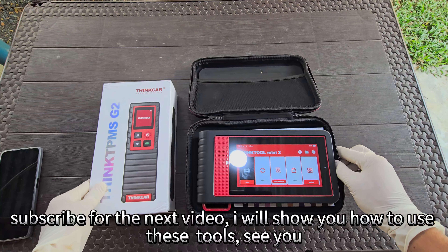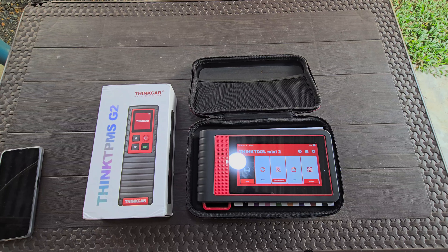Subscribe for the next video — I will show you how to use these tools. See you in the next video!